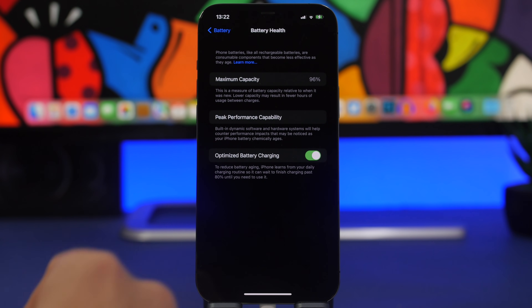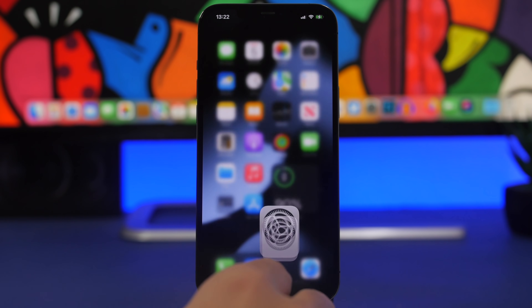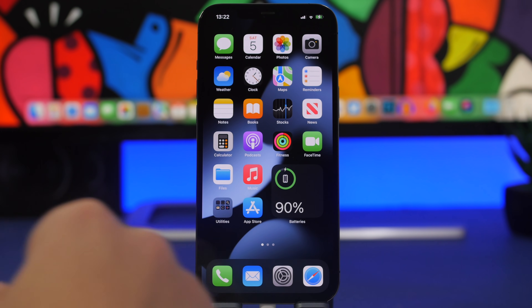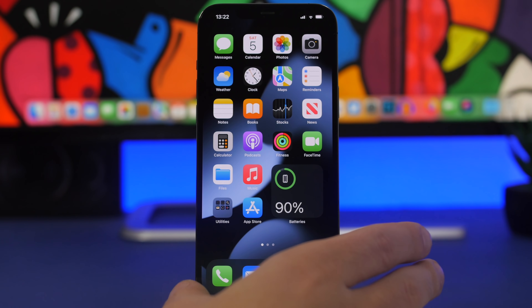Another myth is that fast charging your iPhone will damage the battery — actually it will not. As long as you use a genuine charger and a genuine cable, fast charging won't damage your iPhone's battery at all. Now let's move on to the best practices you should follow when charging your iPhone.